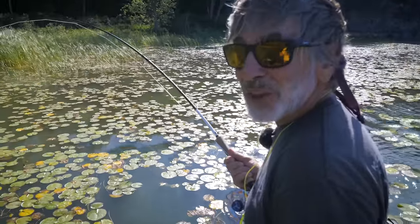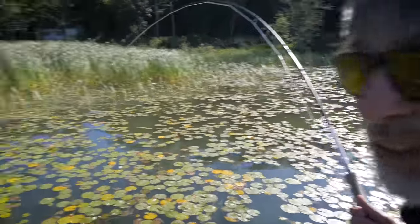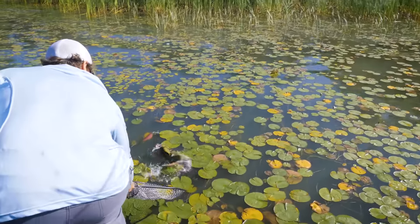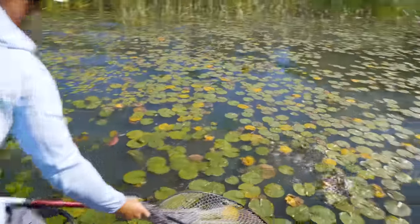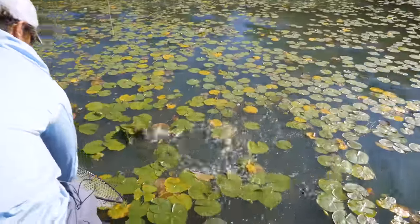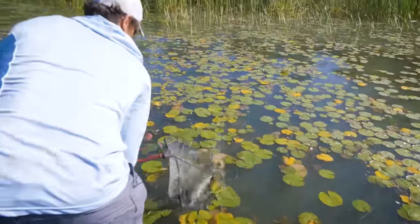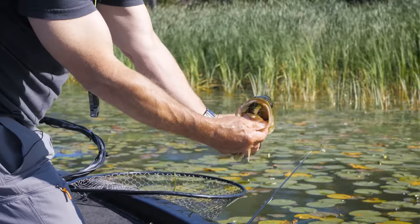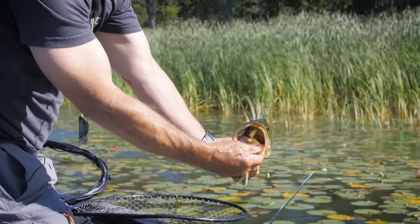Fishing surface flies in the middle of summer for largemouth bass is not the easiest thing in the world to do, but we stuck at it and finally got this nice bass out of this salad. He smashed it — he inhaled that little diving frog.